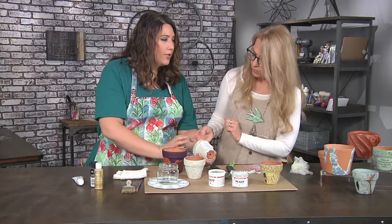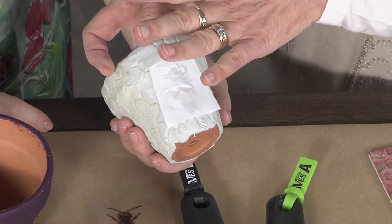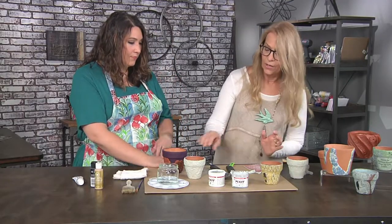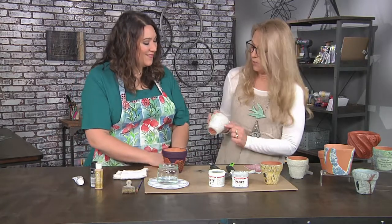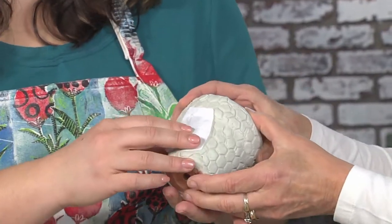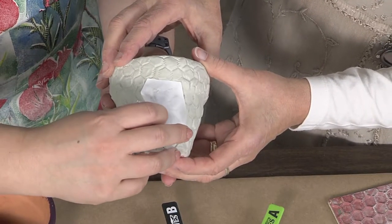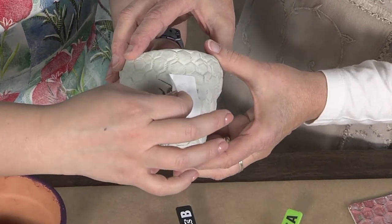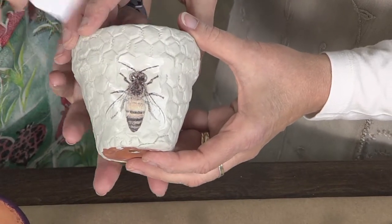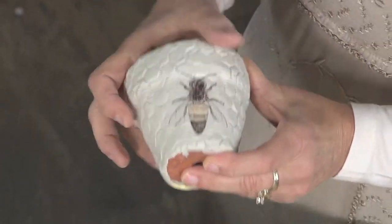You let it sit for a 24-hour period. Once it's set for 24 hours you're ready to do the unveiling. Should I just peel? Just peel it off and let's see what's underneath. Oh my gosh, I'm so nervous! Is it like a band-aid — should I go fast? Okay — oh my gosh, it's amazing! Permanent. I just love that.